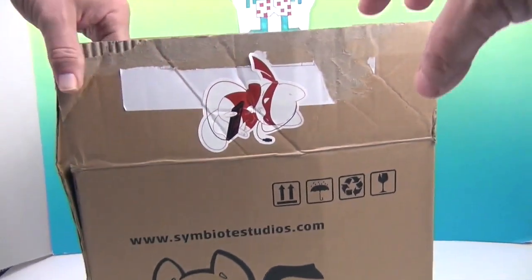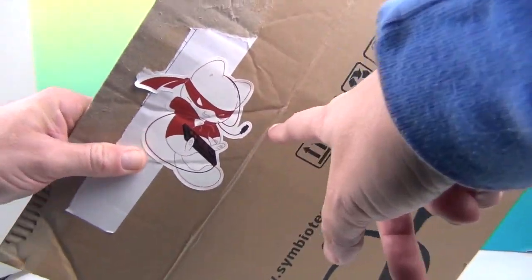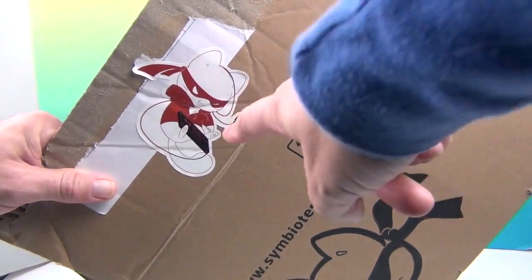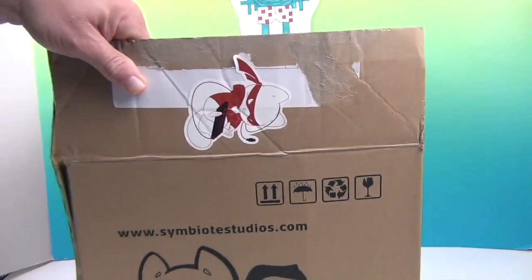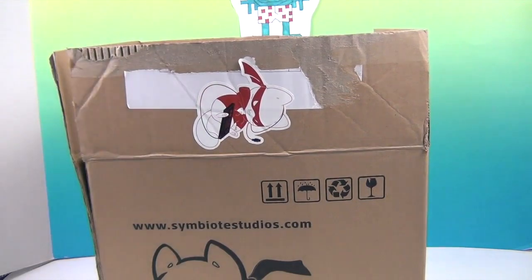First of all, let me show you this awesome sticker. It's a cat playing video games — does it get any cooler than that? He's got a controller between his paws, that's so cool, and his little headset on. That just makes it. Very cool. So that's Catnip — that's their mascot.